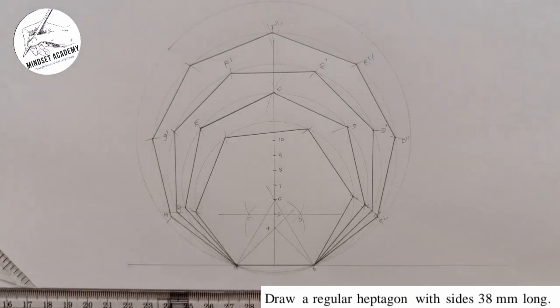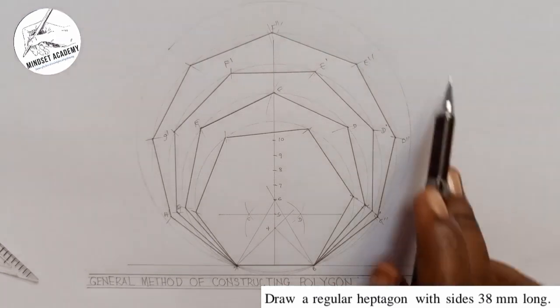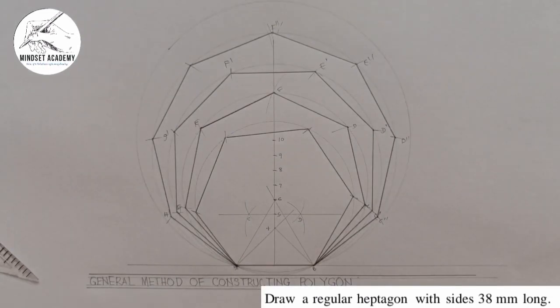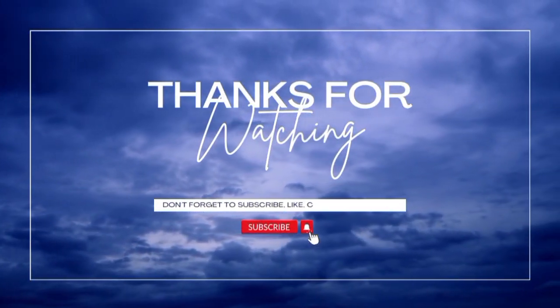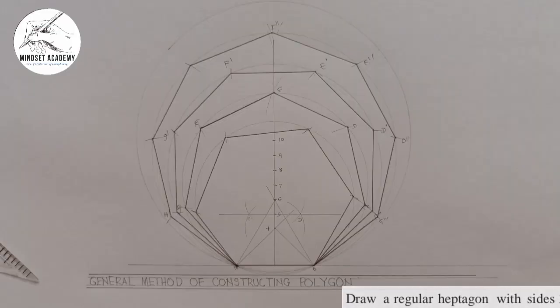Once you're done with the construction, add your lettering to label what you've drawn, as shown in my previous video. If you want to know how to do the lettering, click the link in the top right corner. If you found this video helpful, please click the subscribe button, like, and share. Thanks for watching.